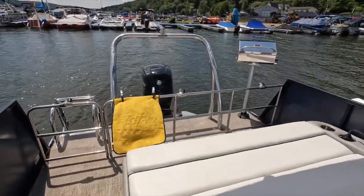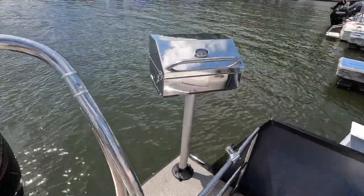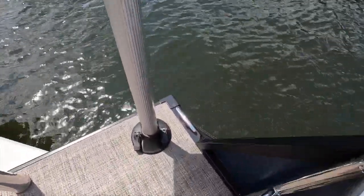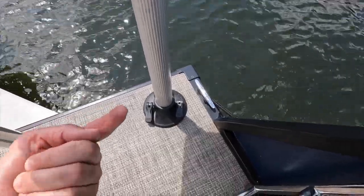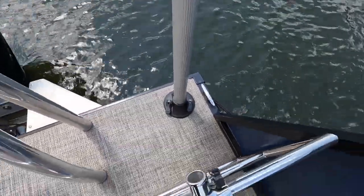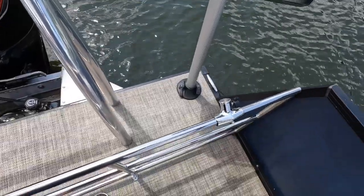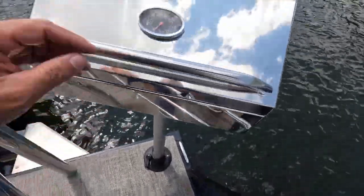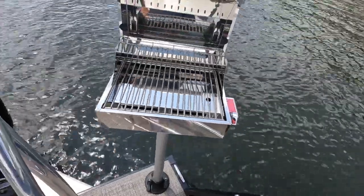There it is — nice and set up. For the mount, I had to take the boat out so we could bolt from underneath, since it's a nice thick section there. I don't have a big platform here. Obviously when you're grilling, the motor should not be on — it should always be off. But anyways, this is the setup. It's a cute little grill, I just love it.